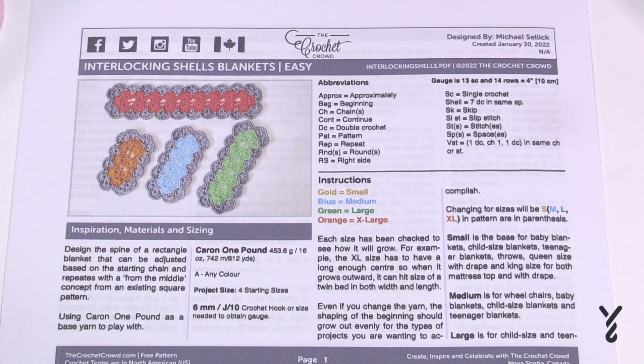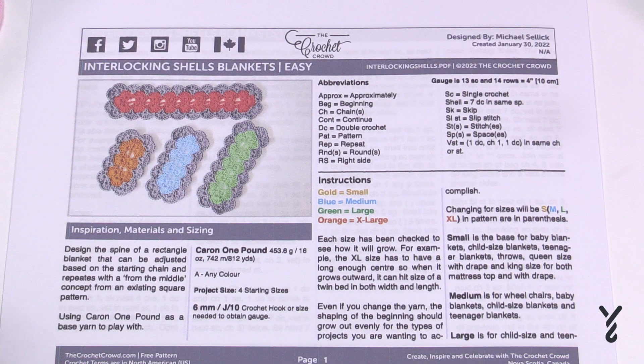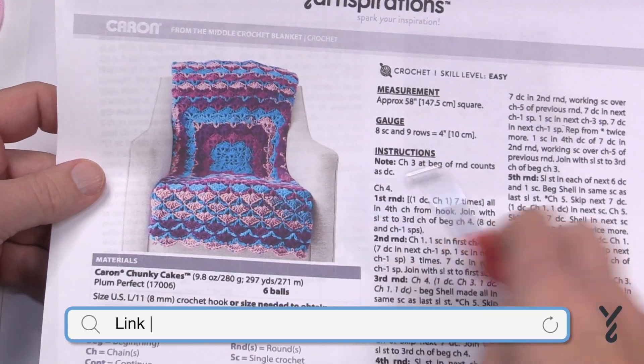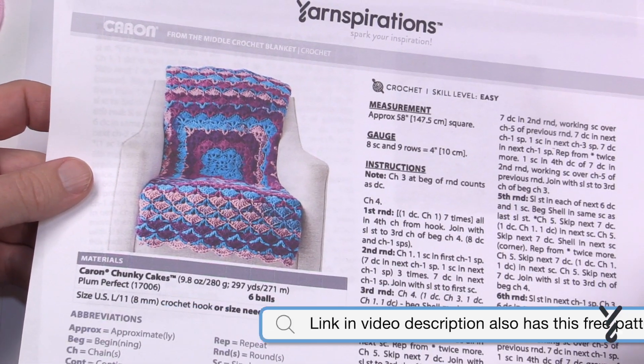Welcome back to The Crochet Crowd as well as my friends over at yarnspirations.com. Today we have the Interlocking Shells Blanket. I had a pattern that kept getting requested from yarnspirations.com — we taught it starting from the middle as a square using this shell concept — and I've seen several comments from people wanting to do it as a rectangle.